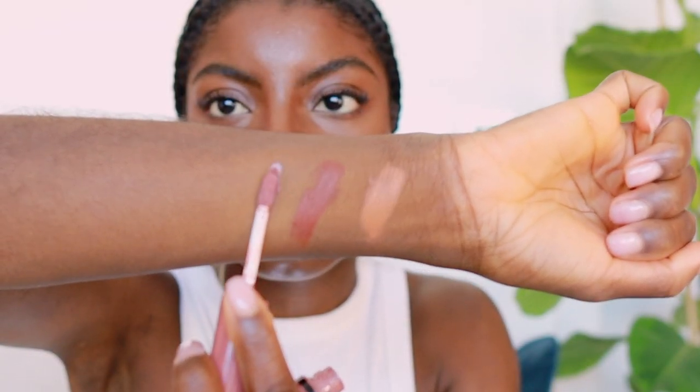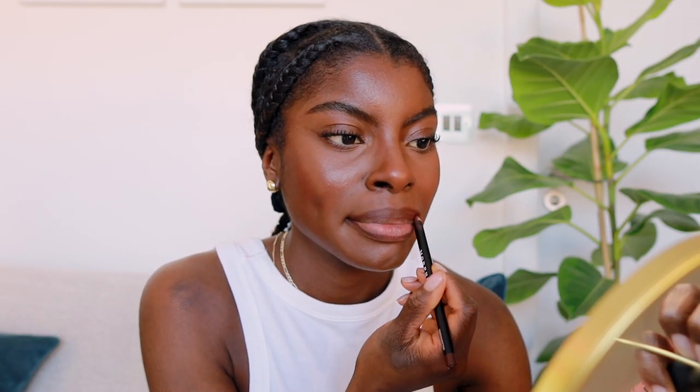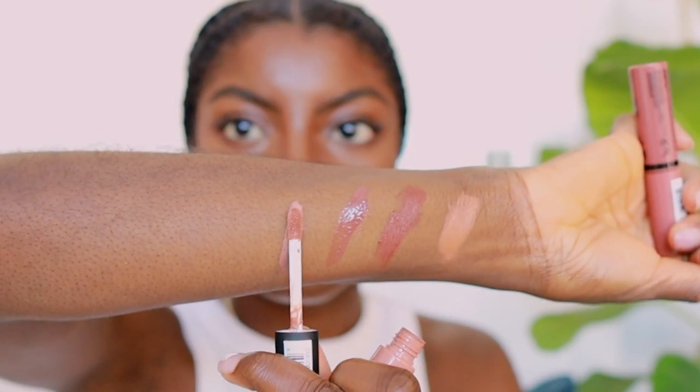The next two colors are from NYX — super accessible wherever you live in the world. These are my favorites from the Butter Gloss and Soft Matte Lip Cream lines. The gloss I like is Praline. I've been using these colors for years and they just do what they need to do at an affordable price — I think these retail for about £7 each, so definitely worth your coin.